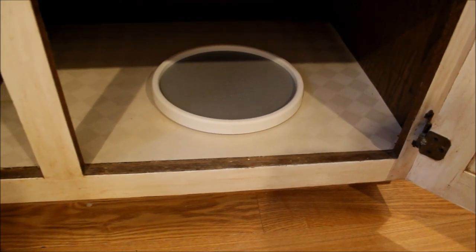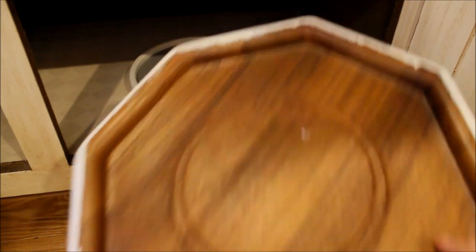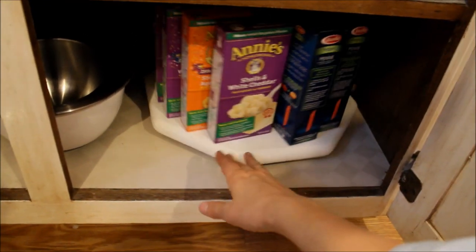If you don't have a lot of money to spend, this lazy Susan was very inexpensive — just five dollars. You can customize it using a cheese platter; I got this from a thrift store. It used to have a cloche on top, but it fits perfectly on top of the lazy Susan, and suddenly I have a really large custom one — perfect especially if you don't have a pantry.